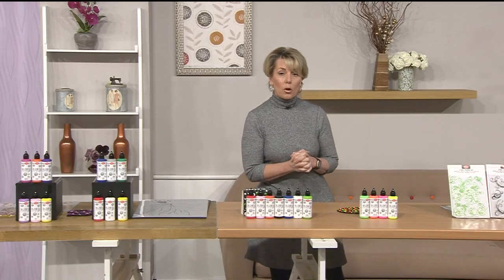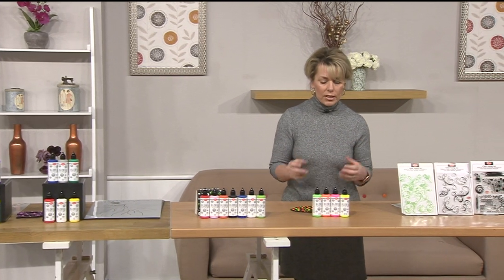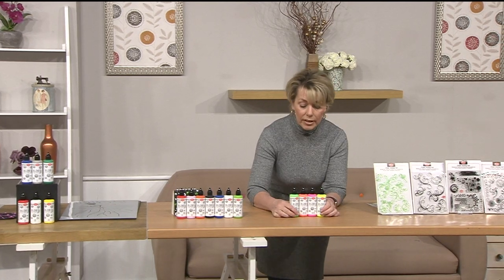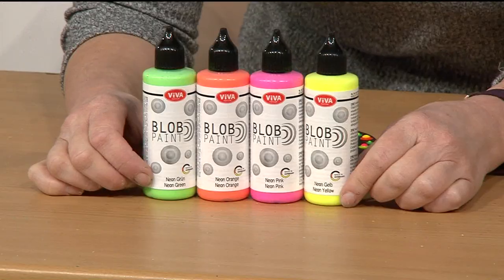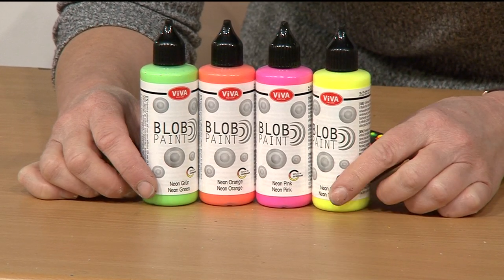Moving down, we've got more paints - a different set this time. This is our neon. If you want those really bright fluorescent colours, this is the set for you. £16.99, and you're getting four different colours - you're getting the green, the orange, the pink and the yellow, all neon.